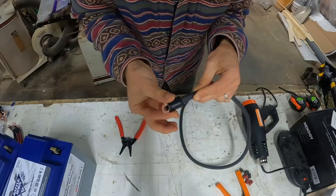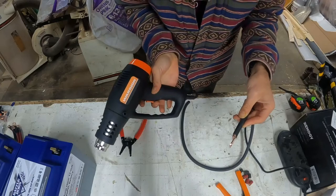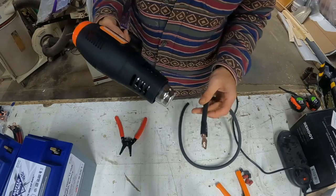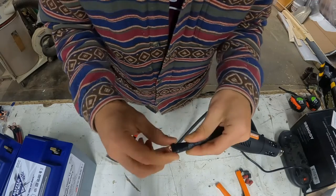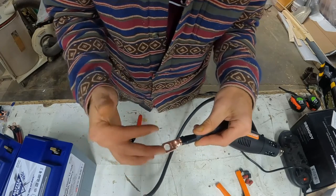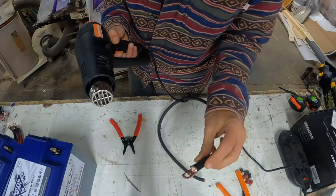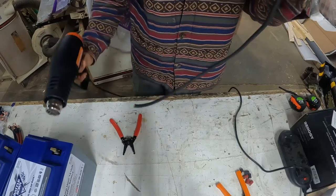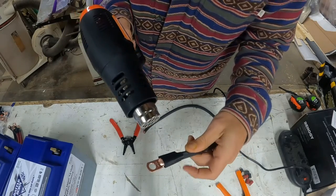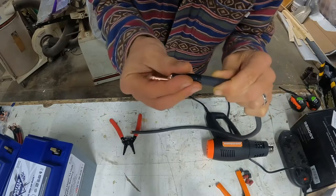Now we're going to heat shrink it. I put the heat shrink on and I've got a heat gun — got it at Harbor Freight for about 20 bucks, great buy. Makes your work look nice and clean. Since this connection is going under the chassis, I really want it to be watertight, so I'm actually going to double up on the heat shrink to make sure no moisture or water gets in there.